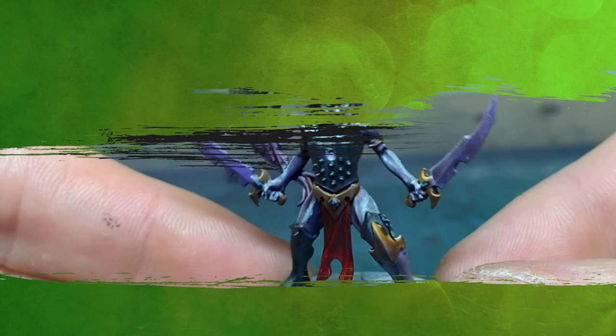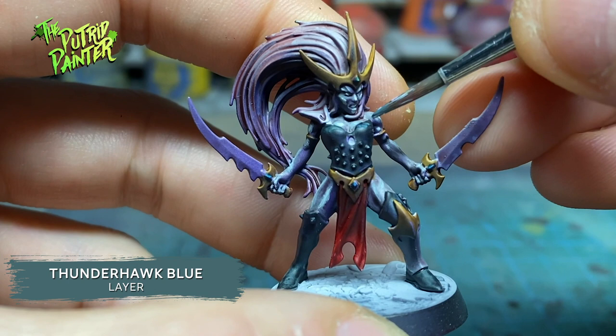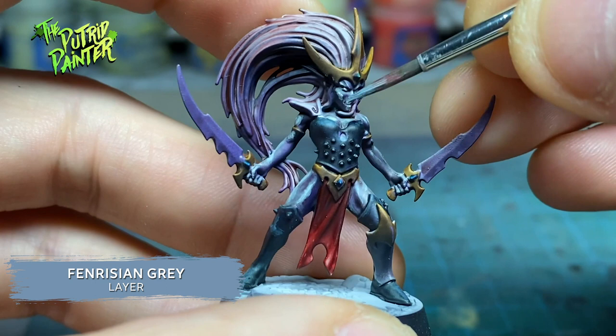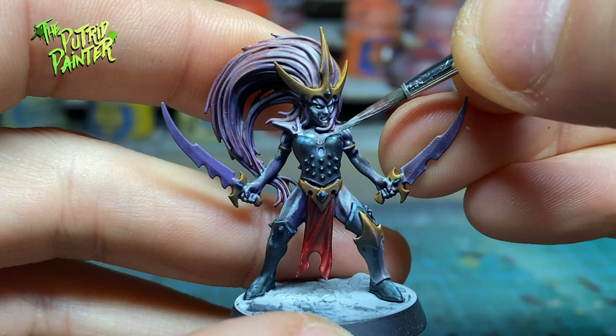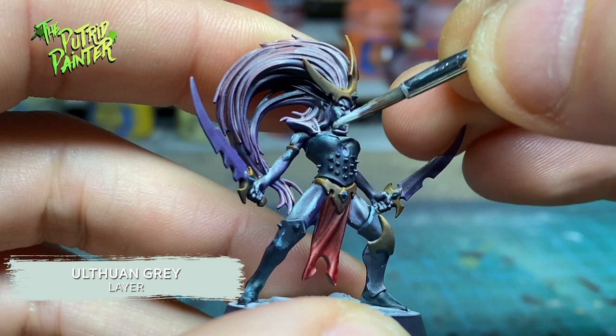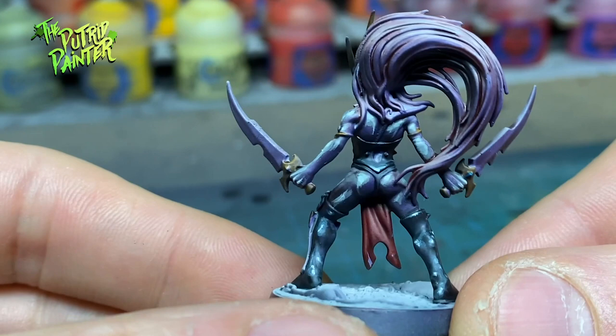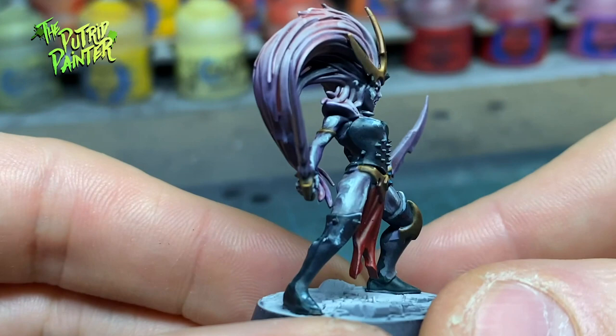Leather gets highlighted with Thunderhawk Blue. Focus on the areas that are hit by light. I make a smaller highlight with Payne's Grey. This focuses the reflection. Finally, an even smaller highlight of Ulthuan Grey. This gives the impression the surface of the leather is really reflective. This is actually the same method I used on my previous Witch Elves, but because the undercoat is different, it already gives a different feel — a more dirty looking leather.